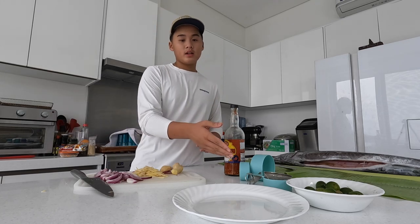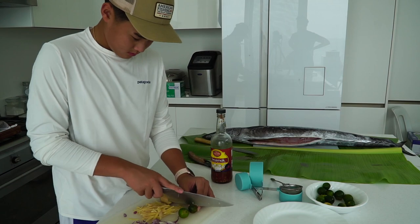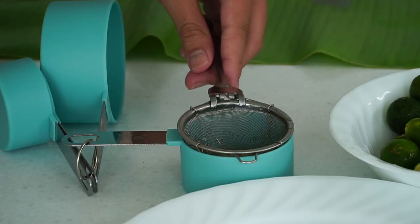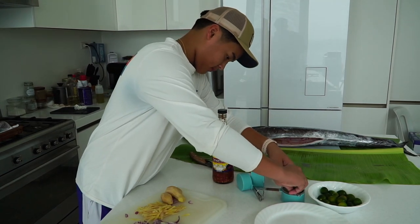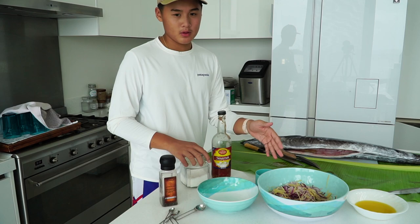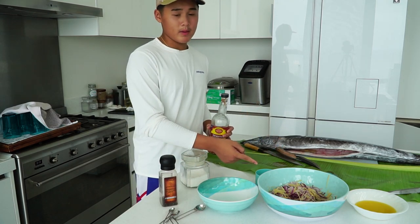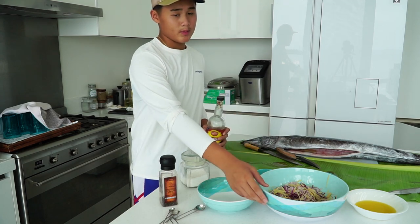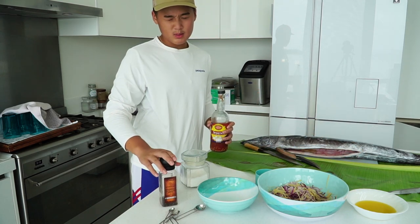The next step is we are going to squeeze our calamansi into our strainer. First you cut the calamansi, then you get your strainer and put it together. Now we have all our ingredients in this mixing bowl. I also chose spicy vinegar which we will be pouring in one cup, and then we will pour in our calamansi with some pepper and some salt.